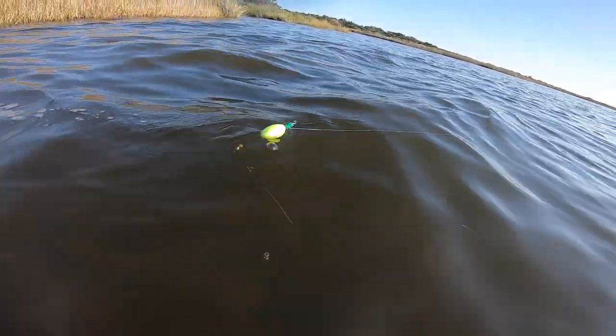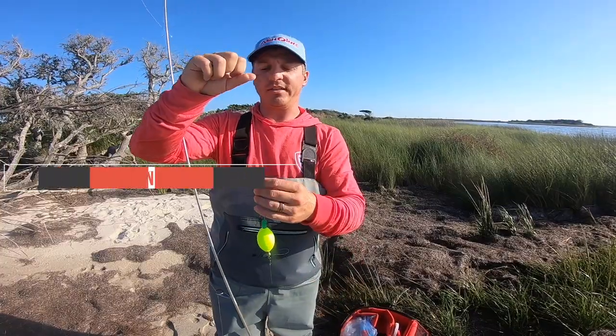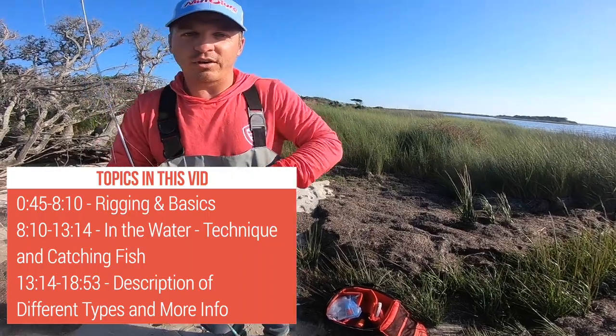That lure is the popping cork — that's what we're going to cover today. So let's start with the basics. I'm going to rig this up so we can go from A to Z.